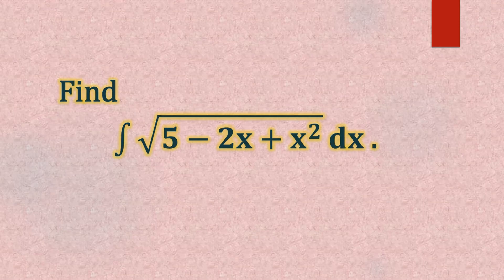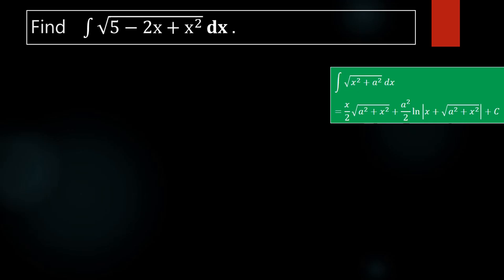Find the integral of square root of 5 minus 2x plus x squared dx. We have to find the value of this given integral: integral of square root of 5 minus 2x plus x squared dx.